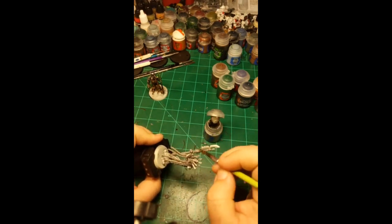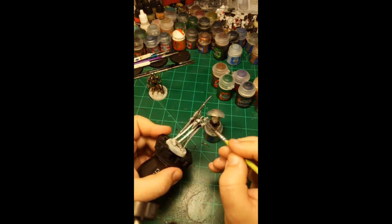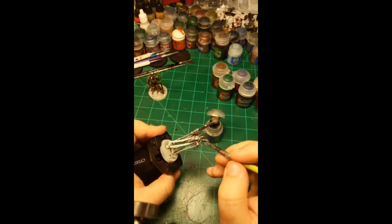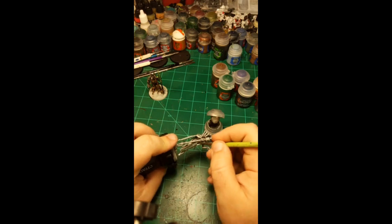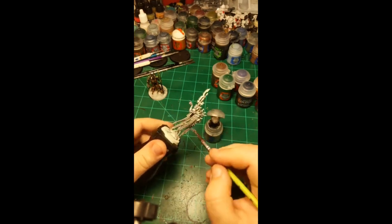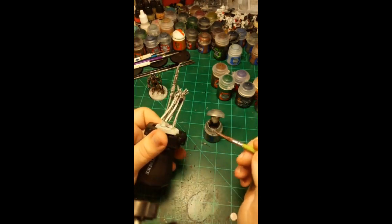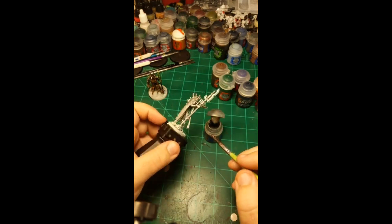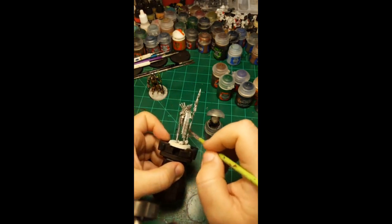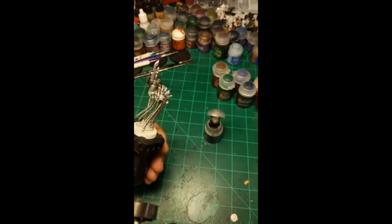All right, almost done with the base coat. If I missed a spot it's underneath something and it'll get covered — no one will be looking at it anyway if you do the rest correctly. So whatever. I'll rinse the brush off and then use the model I painted the other day as reference.